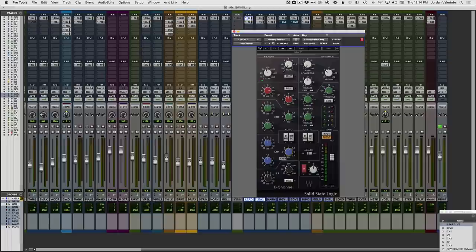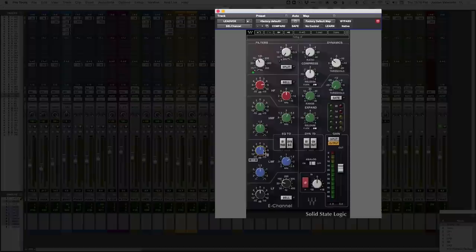Aside from that top end boost, we want the mid-range right up front so the vocal cuts through the mix on any system and translates well. I like to do a boost somewhere between 1 and 2.5kHz — it depends on the vocal. I like to start around 1.5kHz, get a boost going, and sweep around to find where it really sits out front in the mix. The higher up you go, the more aggressive it's going to sound.